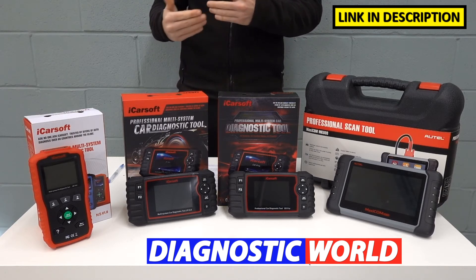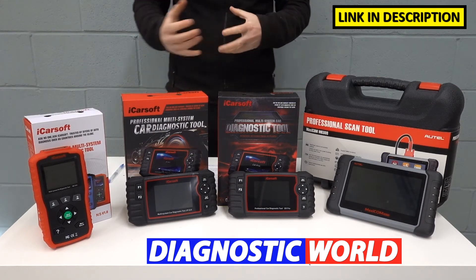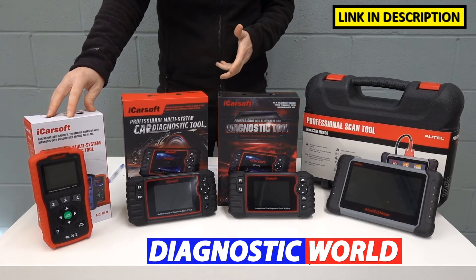So if you've got a service message or a maintenance message that you need to reset, this tool will be fine for those needs. If that's all you need to get out of a tool, then by all means you don't need to go any further — this is the perfect tool for you.